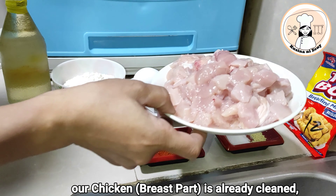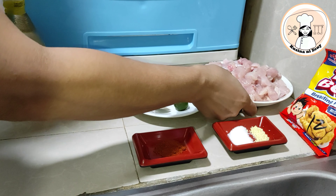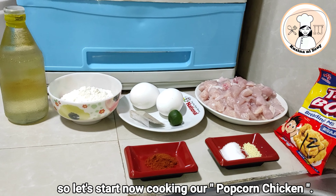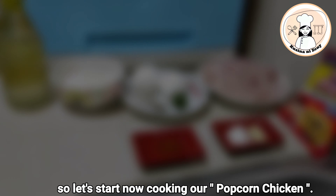Malinis na po itong ating chicken. Hiniwa-hiwa ko na po siya into cubes — ganon ito po yung hiwa niya, maliit lang po. So, umpisahan na po natin ang ating paggawa ng popcorn chicken.